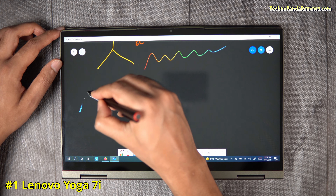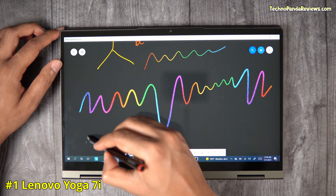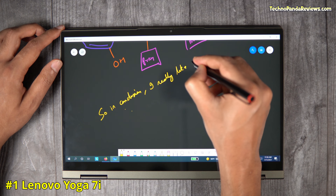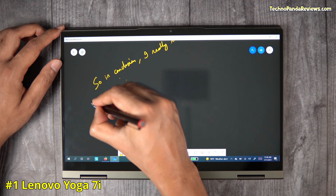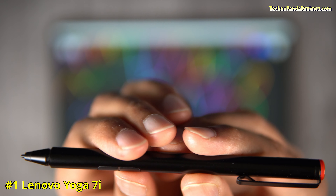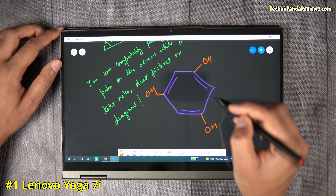The best feature of the Yoga 7i is the writing experience with the included Lenovo Active Pen. This pen provides over 2,000 levels of pressure sensitivity, creating very natural brush strokes while sketching, painting, or writing. The screen digitizer offers low latency, resulting in an excellent note-taking experience. With its 300-nit bright screen, this laptop is great for making digital art using the free version of Autodesk Sketchbook Pro. The included Active Pen also comes with two programmable physical buttons and runs on a single AAAA battery that can last almost a year.